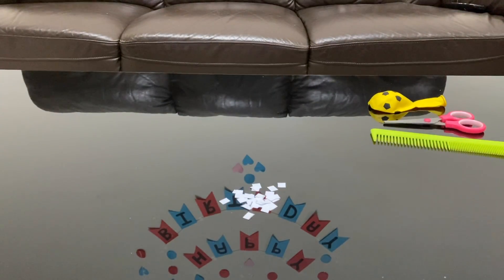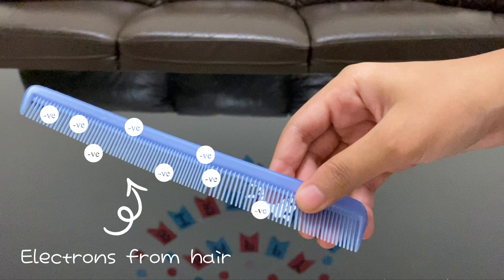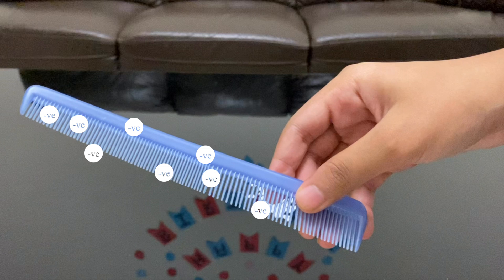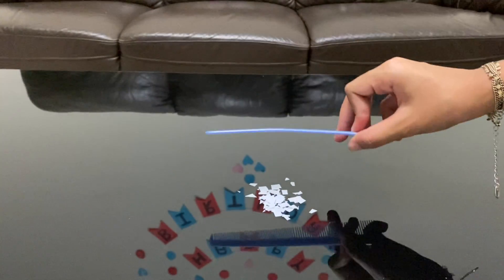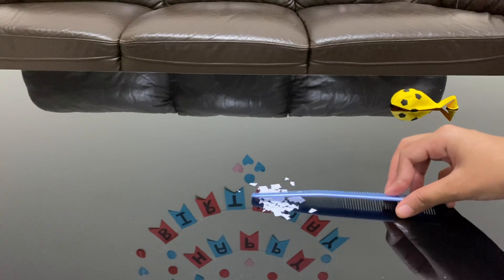Now take your comb and rub it in your hair. This makes the comb negatively charged. When you rub the comb in your hair, the electrons from your hair get transferred to the comb, and hence the comb gets negatively charged.